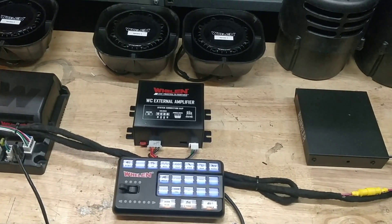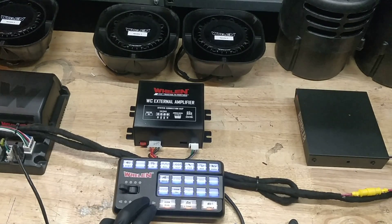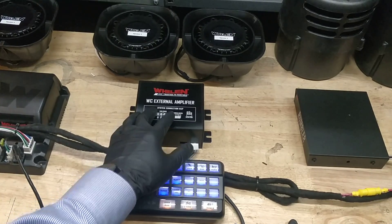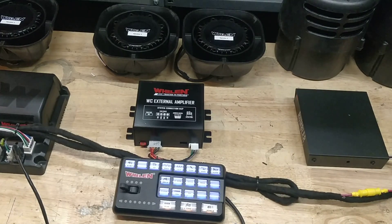Hello everyone, this is David with Code One Solutions. Today we have the HHS 4200 with the 21 push button controller. We additionally have the WECAN external amplifier and the Rumbler set up over here. Everything has been pre-wired for this demonstration and for the setup.